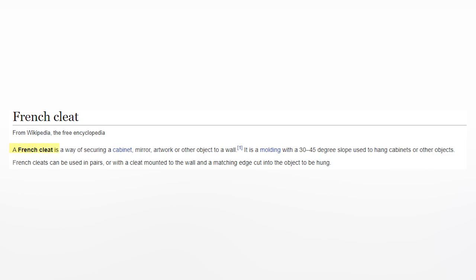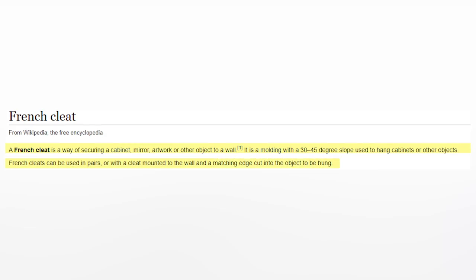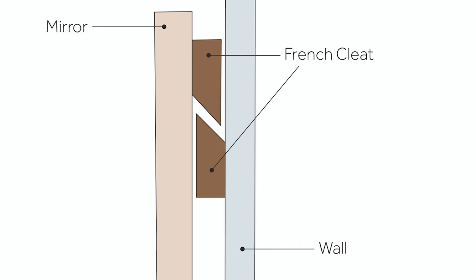I want to give a massive shout-out to Danie — thank you so much for responding to my Instagram message. I asked what would be the best way to attach this structure to the wall, and she told me: French cleats. Brilliant idea! A French cleat is a way of securing a cabinet, mirror, artwork, or other objects to the wall. It is molding with a 30 to 45 degree slope used to hang cabinets or other objects. French cleats can be used in pairs — a cleat mounted to the wall and a matching edge cut into the object to be hung. Basically you need two boards cut at a 45-degree bevel cut: one attached to the wall and another attached to the bookshelf. When both are secured, you hang the bookshelf onto the board on the wall.